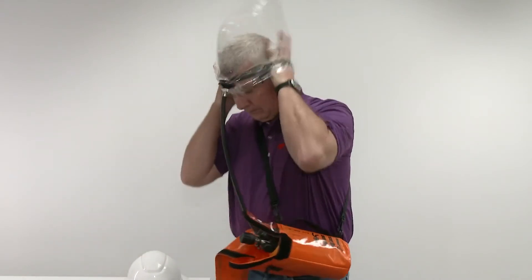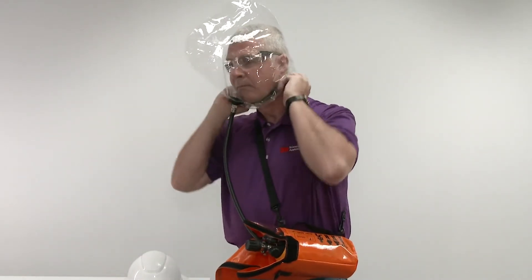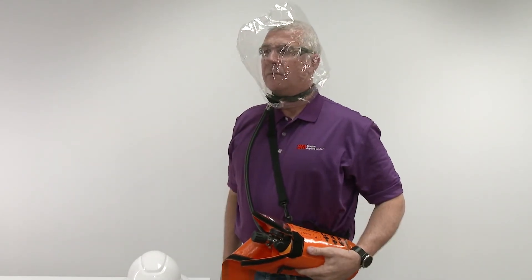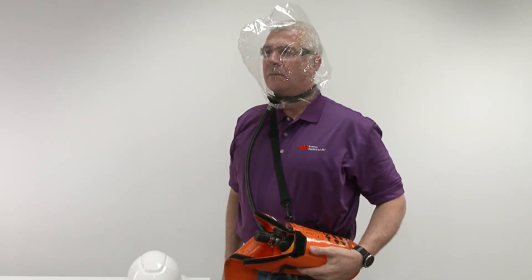Immediately don the hood by lowering it over your head with the diffuser assembly in front. Momentarily hold your breath. If the hood doesn't inflate, take off the hood and do not use the respirator. Ensure the neck seal is secure with no obstructions between the seal and the neck, such as hair, clothing, or beards.